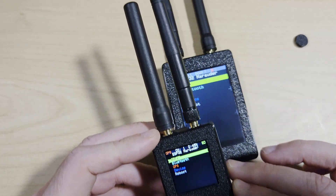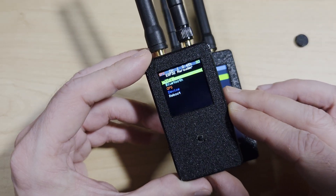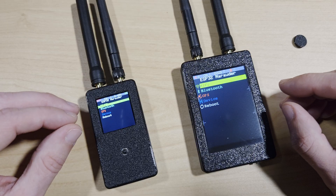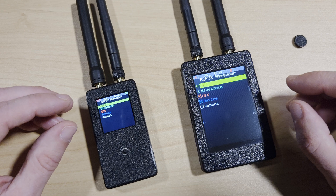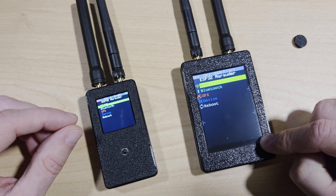Another thing I would like to have seen is smaller antennas, as these are rather large, making this compact device a little bit bigger overall. Both of these devices come in at a very similar price on AliExpress, but the Slim Jim version has a longer battery life and better reception.